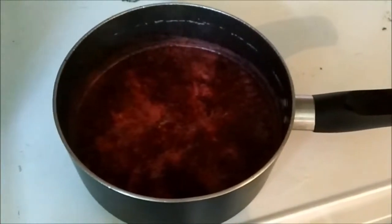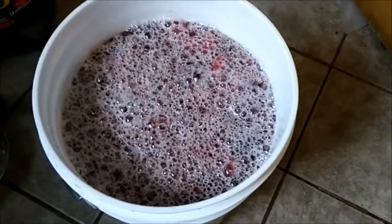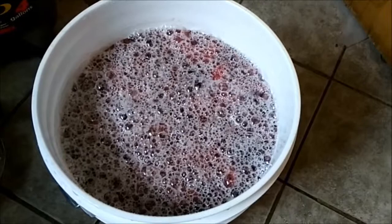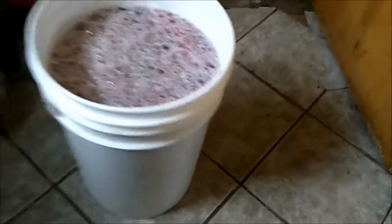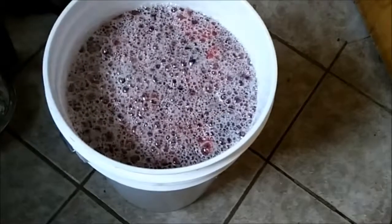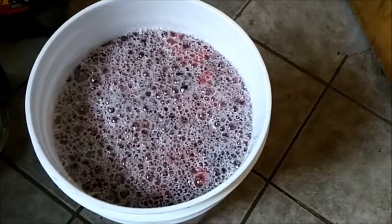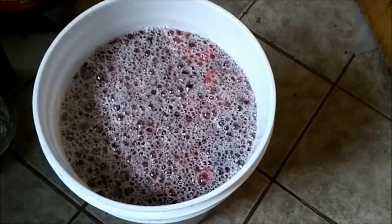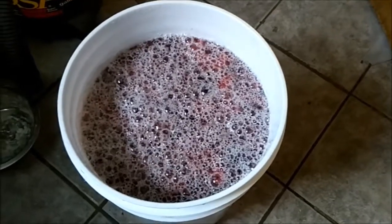The yeast is proofing — it's rising in this glass. So now we've got the fruit, the water, the sugar, and the yeast proofing. After that I'm going to seal it up and wait 15 days. Should be really good — I'm anxious to try it. I'll leave updates in future videos.